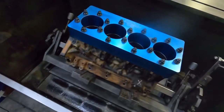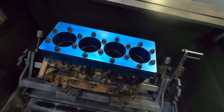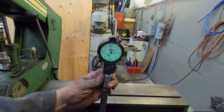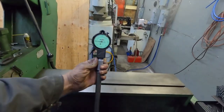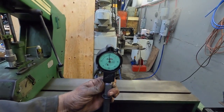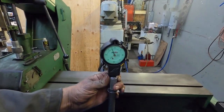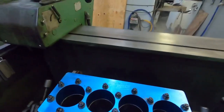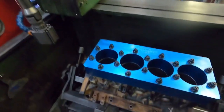Alright guys, here's the Duramax block. I flipped it up — this is the torque plate side, and the plate is still torqued on, we just haven't finished watching this thing yet. You can see you're about half a thou big. I went in kind of three spots — across the bottom, top, middle, close to the bottom.